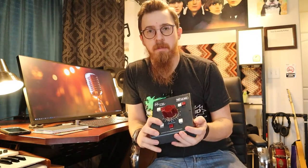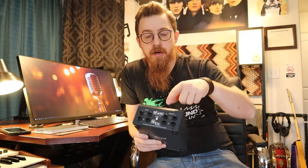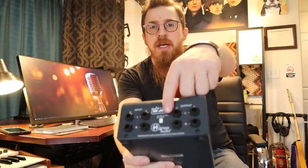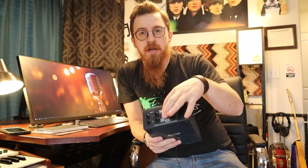The nice thing is it's got a mute button down here, a dim button so I don't have to constantly be adjusting the volume, and then a mono button if I want to check things in mono. On the back, there's this little tiny button that handles balanced and unbalanced cable.